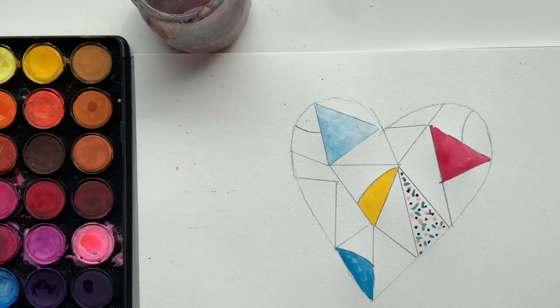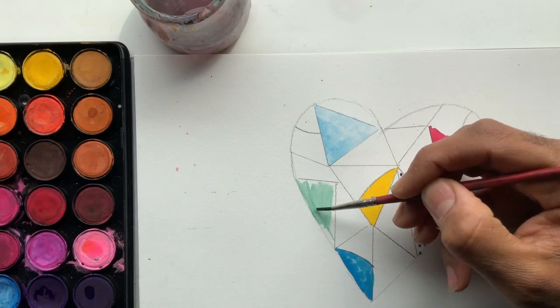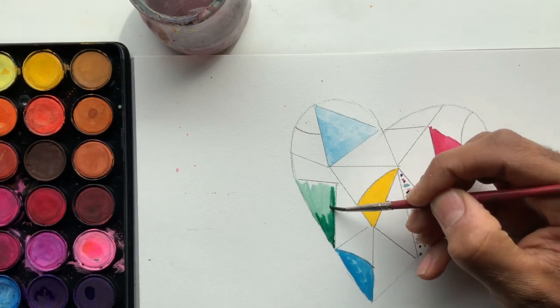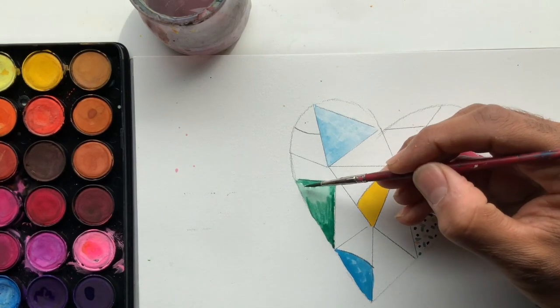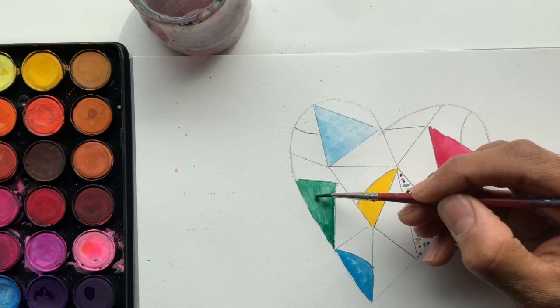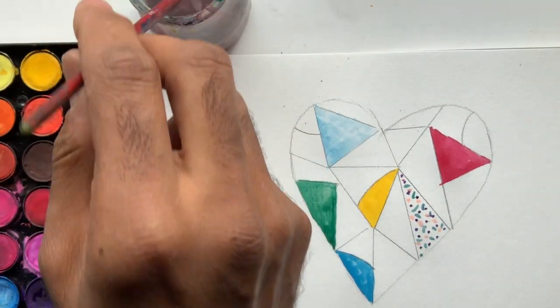Let's change it up again. Considering what's happening, what color makes you feel nervous or anxious? That's something we all feel at times. I'm going to pick a green for my nervous, a little uneasy feeling. So I'm going with green and blending it — light green on the top and a darker green on the bottom. With watercolors, blending is something you can easily do by just adding water. More water lightens it, and less water gives you a darker color. So there's my heart so far — it's starting to fill up.